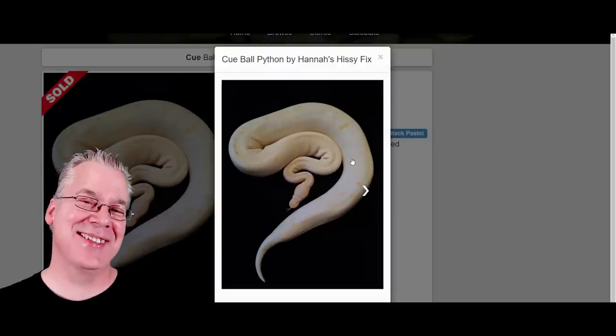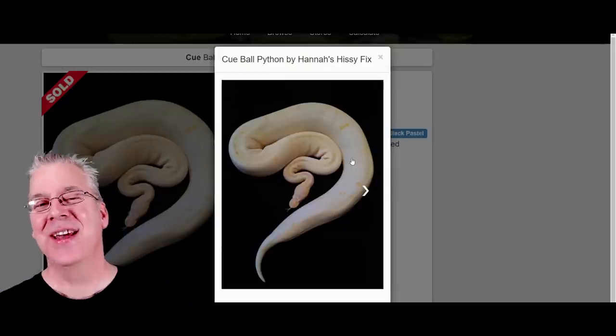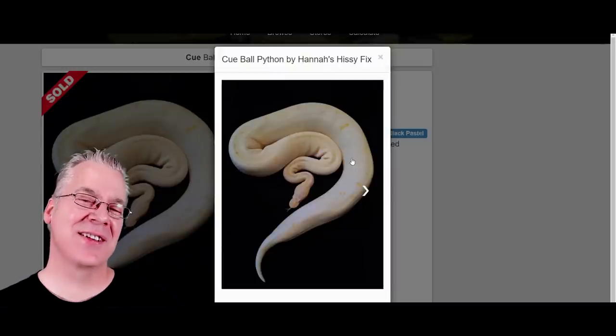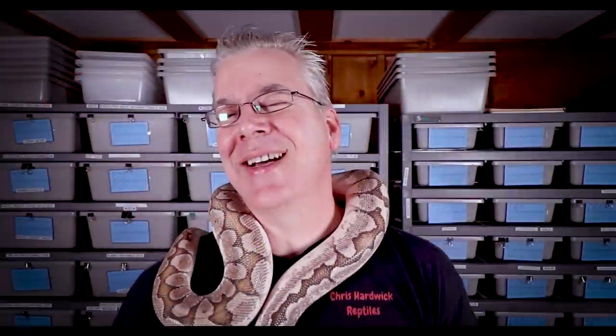So the question is: is cinnamon the same as black pastel? I'd say in most cases it is exactly the same, and in some cases there are slight differences between the two genes.